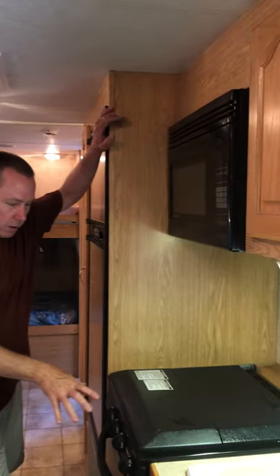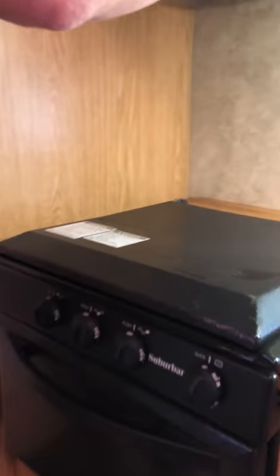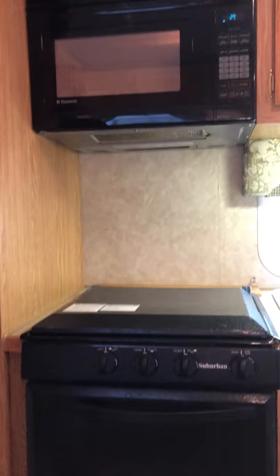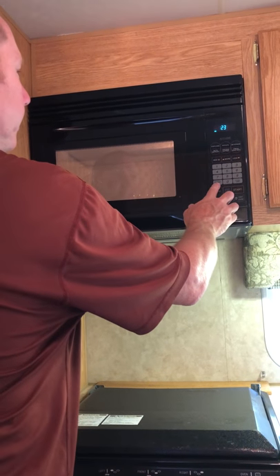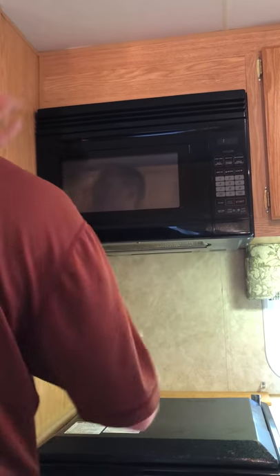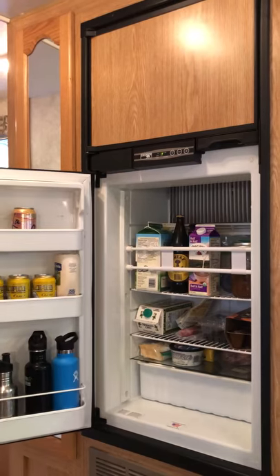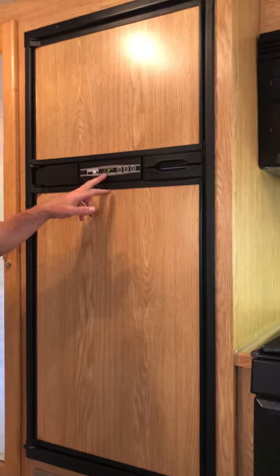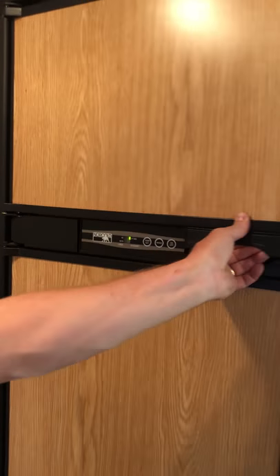We have the stove center here and the fuse panel. The microwave does work — you'll hear the generator, I went ahead and started it in the back and that's working just fine. The generator needs to kick on for that. We've got a nice size refrigerator that's in clean, good shape. This is an LP or electric refrigerator, so it works on gas or electricity.